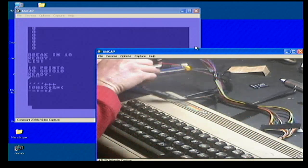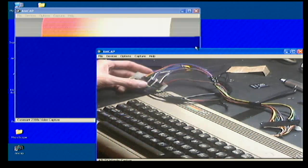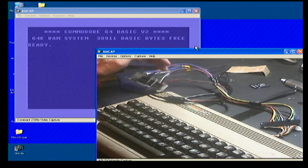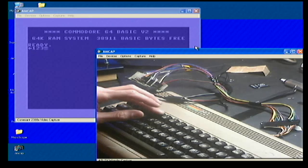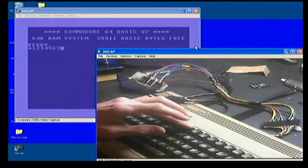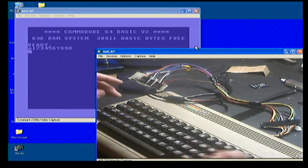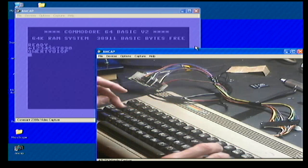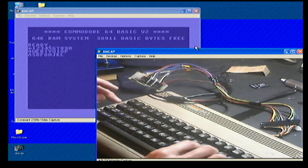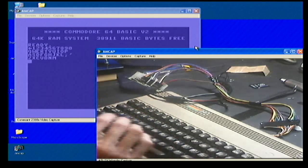I'm going to reset it. Got to hook that with the composite video there. There's a little lag on the screen because the screen is the capture card. All the keys are working fine.